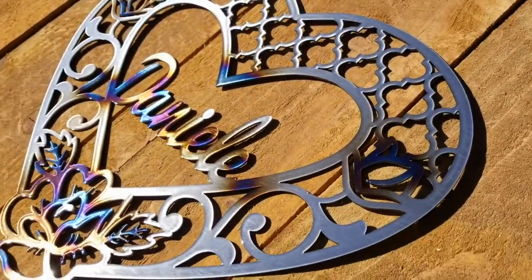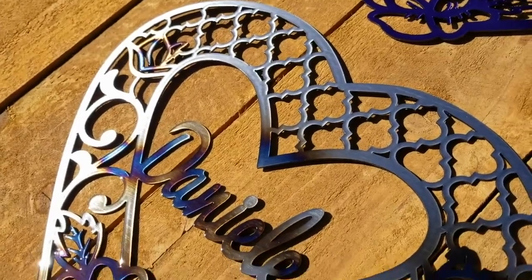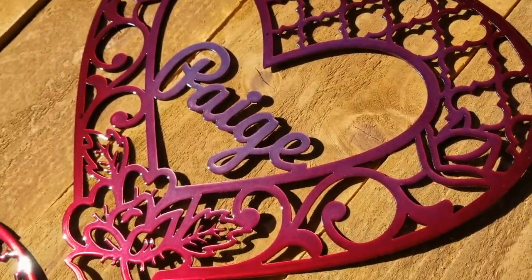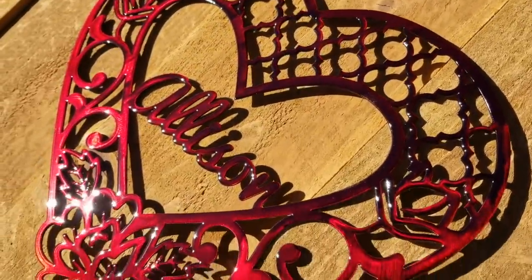Alright, this is what you'll be purchasing and I'm going to give you a look at these from different angles so you can see the colors. While I'm showing you the angles, I'm going to talk to you a little bit about these. These are 12 inches. My shop is located in Corsicana, Texas, about one hour from Dallas.